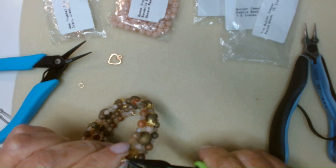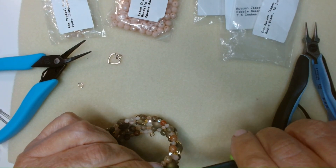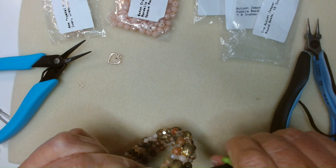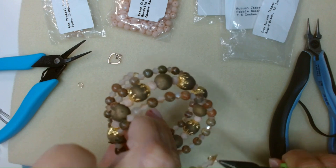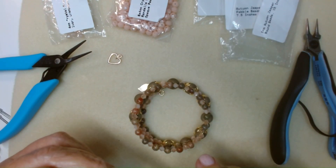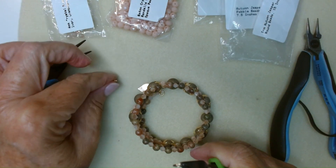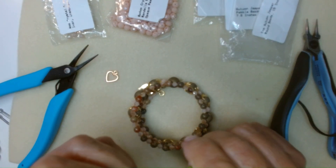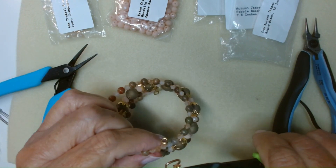I am using oval shaped jump rings because they are a little bit more secure than a round jump ring. But if you don't have ovals, just use your rounds. It is nice to have the ovals on hand for things like that. There is that one — we'll just flip it over and do the same thing on the other side. Open our jump ring, put our charm on and attach it to our bracelet.